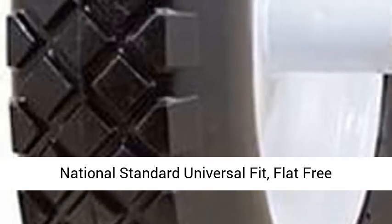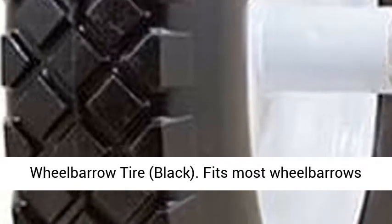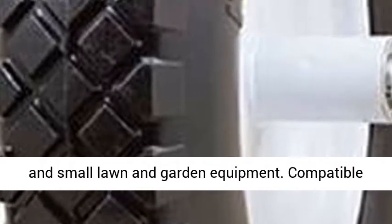National Standard Universal Fit, Flat Free Wheelbarrow Tire, Black. Fits most wheelbarrows in small lawn and garden equipment.